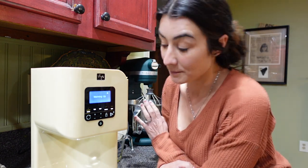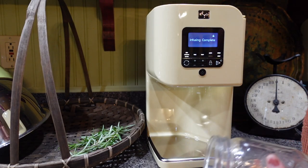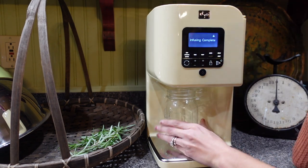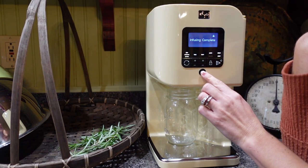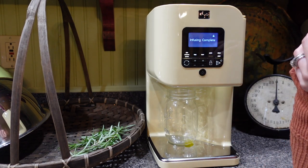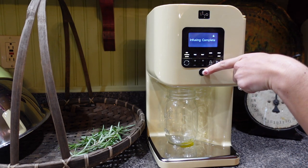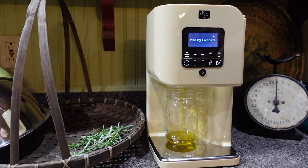A little bit more time it's going to need, and then we're going to come back to it when it's all said and done. It looks like the infusion is complete, and now all I have to do is put my jar under it and push the button. Oh my goodness — it's doing it! Oh, that's cool!